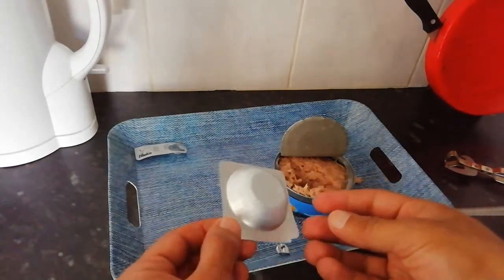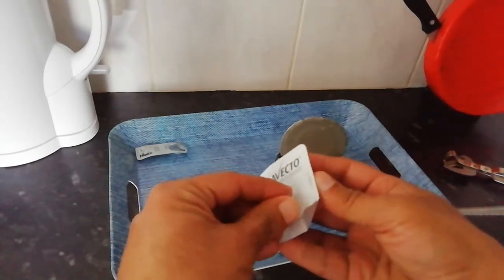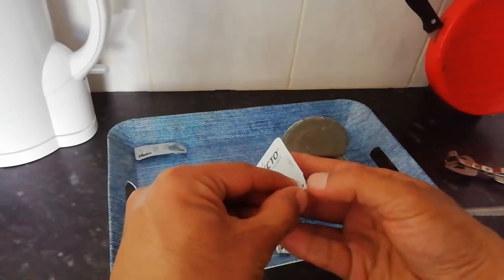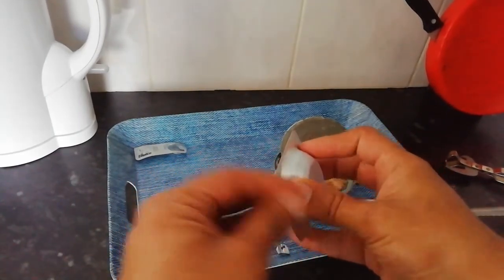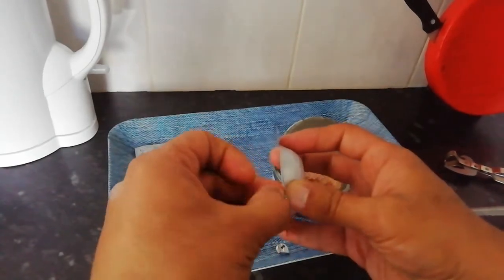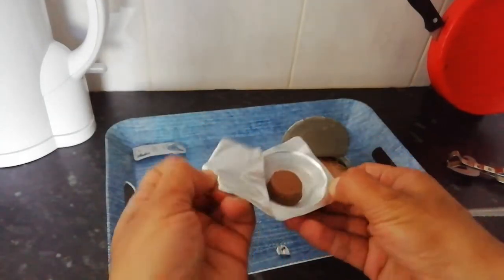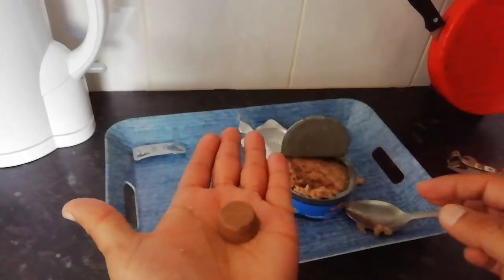A quick video to show you how to feed your dog large tablets easily. If your dog's not eating these tablets, this is a Bravecto flea and tick treatment. You can see that's a massive thing there. It's designed to be chewable, so that's the big one.